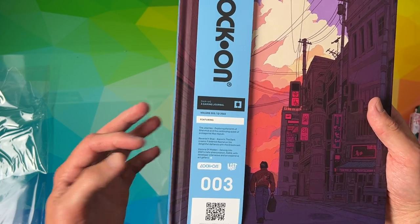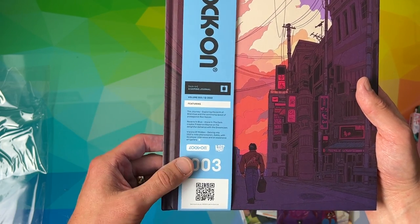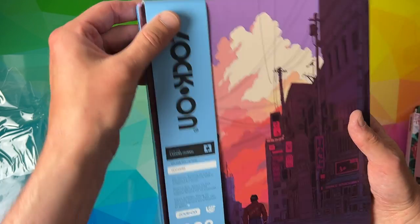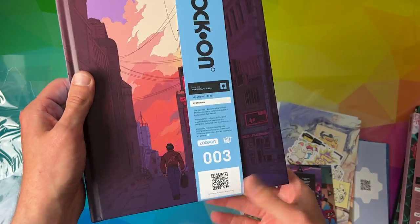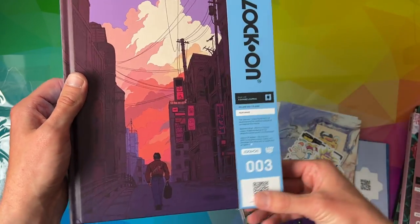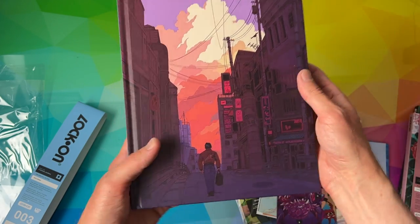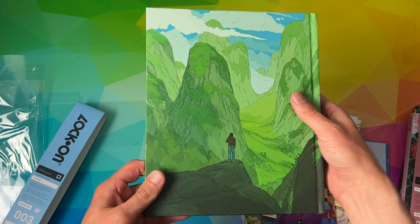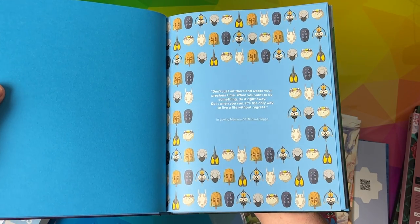I think the piece is called 'The Journey' — again, rather fitting. Really fitting artwork exploring the birth of Shenmue and the continuing quest of the protagonist Ryo Hazuki. We'll find out if that was anything to do with me in a moment. I don't want to tear the obi strip, so we'll take this off gently and keep that for the collection. You can see the fantastic artwork on the cover — almost like a purple hue effect, the typical gorgeous Shenmue sunset sky. And the Guilin on the back hardcover is really, really nice.